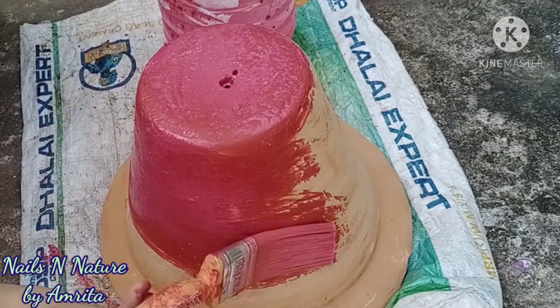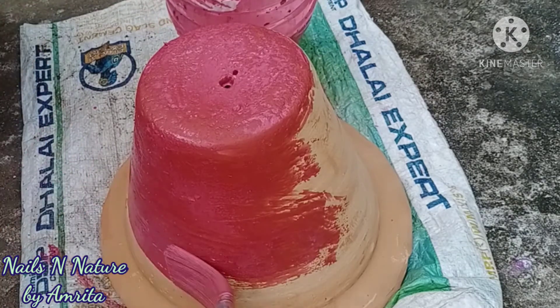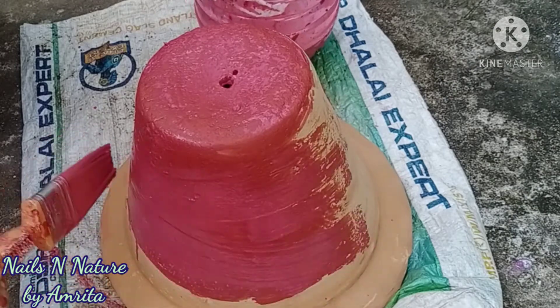But once it dries up, it turns into a red brick-like color, which is what we get with geru — which I really like.